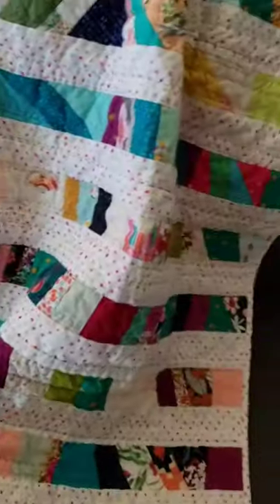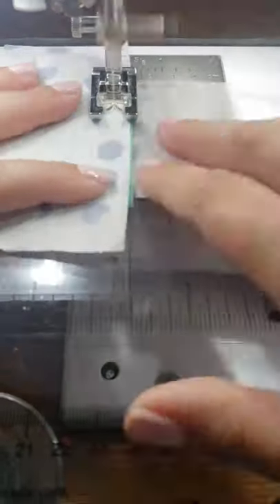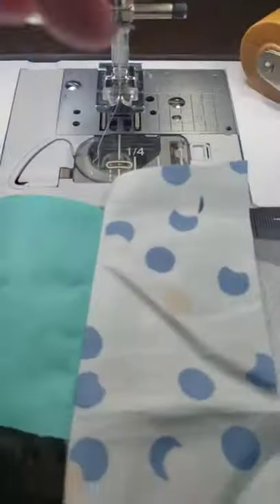Y'all, I finally did it. I finished my scrap tape quilt. If you're new around here, I use scrap tape — I sell this in my shop — and I grabbed all my scraps and I started just sewing my scraps onto the scrap tape.